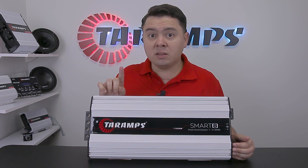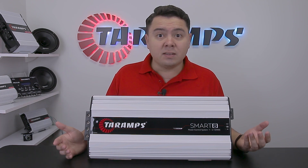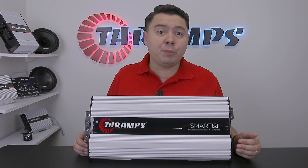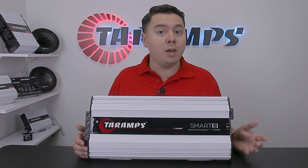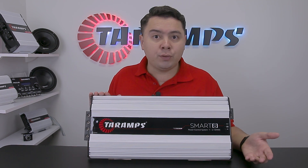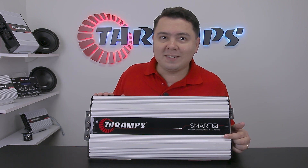One of its key advantages is the multi-impedance capability, delivering 8000W RMS with impedance ranging from 1 to 2 ohms. It automatically adapts to the impedance of the speaker, consistently delivering maximum power in real time without any pre-configuration required. This remarkable feature is made possible by Tor Amps' exclusive technology known as the Power Control System.